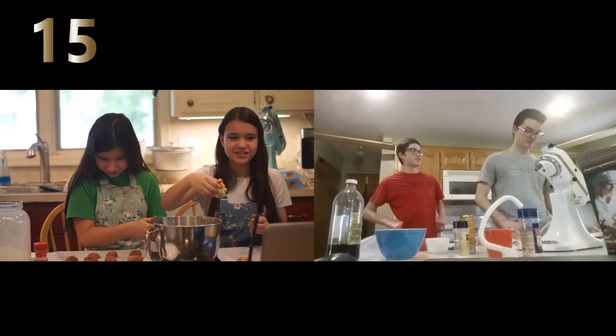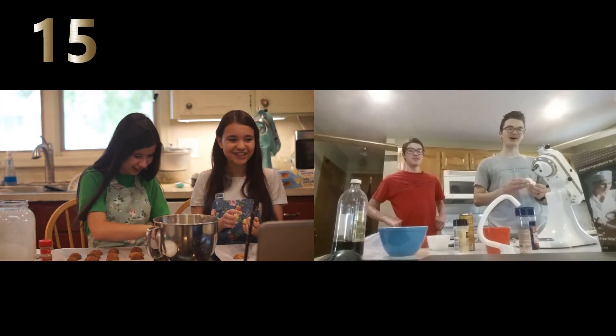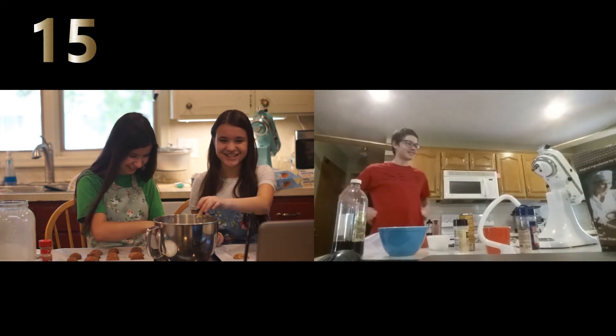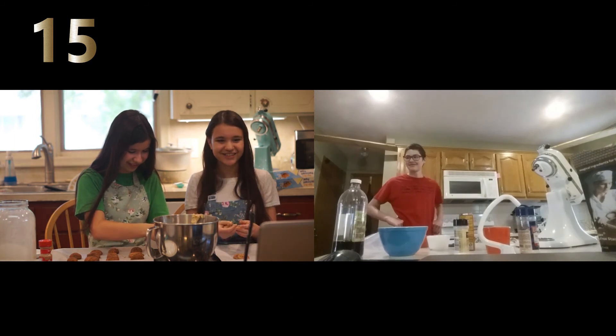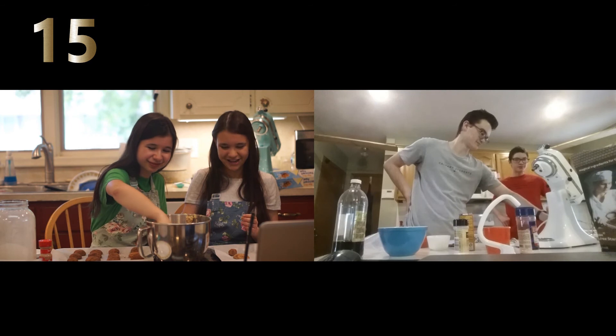Stone! Stone! What are you eating? He keeps eating the dough. I'm not doing anything wrong! You should just make brownies just to eat the batter then.